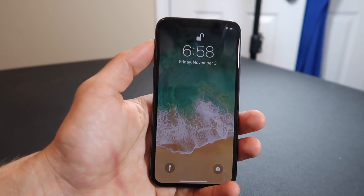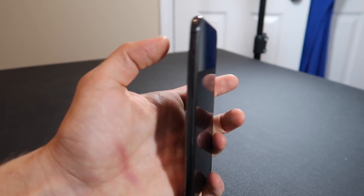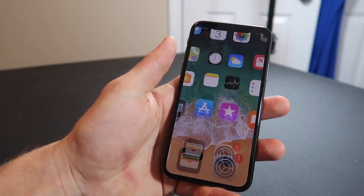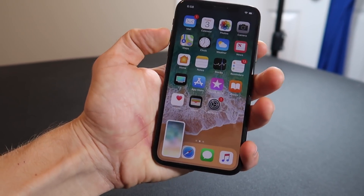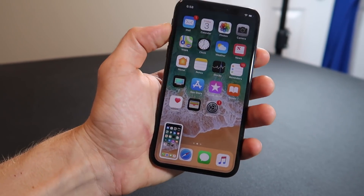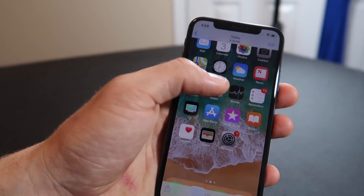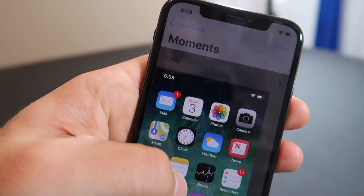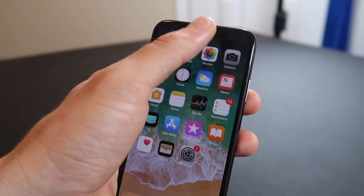Now, with there being no home button, how do you take a screenshot? It's actually really simple — you do the volume up button on the side and then the power button at the same time. And if you're wondering what the screenshots look like because of that top notch, it doesn't actually show the black bar — it's as if there was just a background right there.